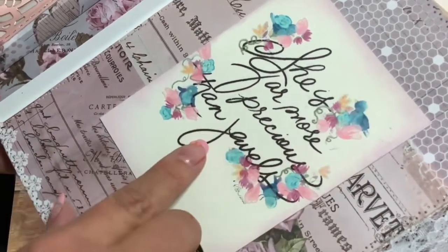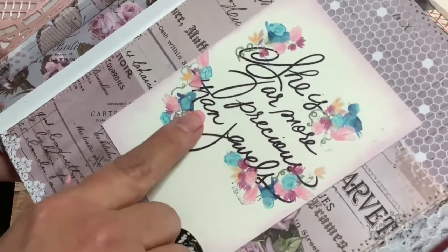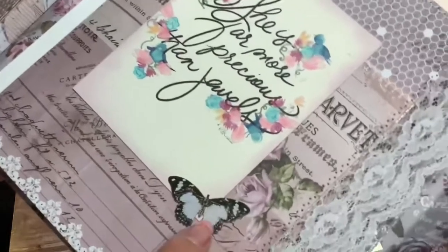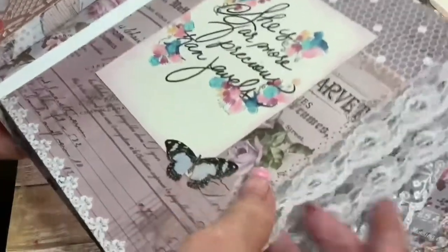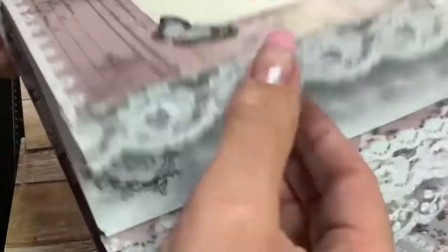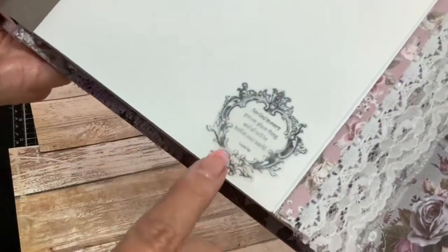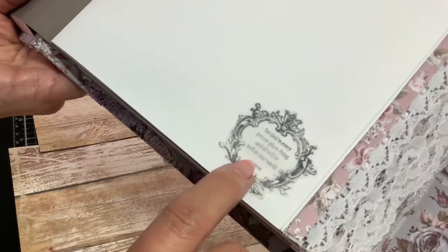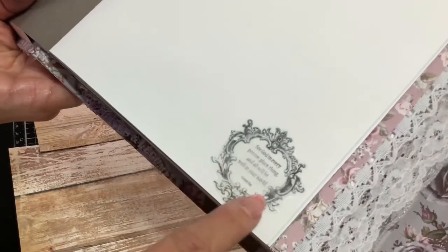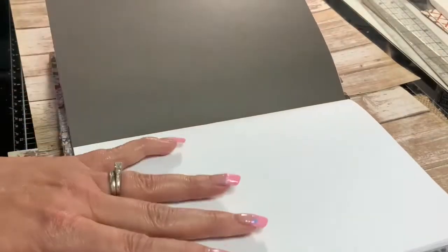So I designed that and printed it out, and it does say 'She is far more precious than jewels,' which is Proverbs 31:10. Then I added one of René's little double-sided butterflies here, so this can pop up, but it will likely just stay flat. I've also used laces on the edges of these notebooks. On the first page of each one, I also include a small scripture or just something I thought would be pretty. This one is a quote — it says, 'See God in every person, place, thing, and all will be well in your world.'